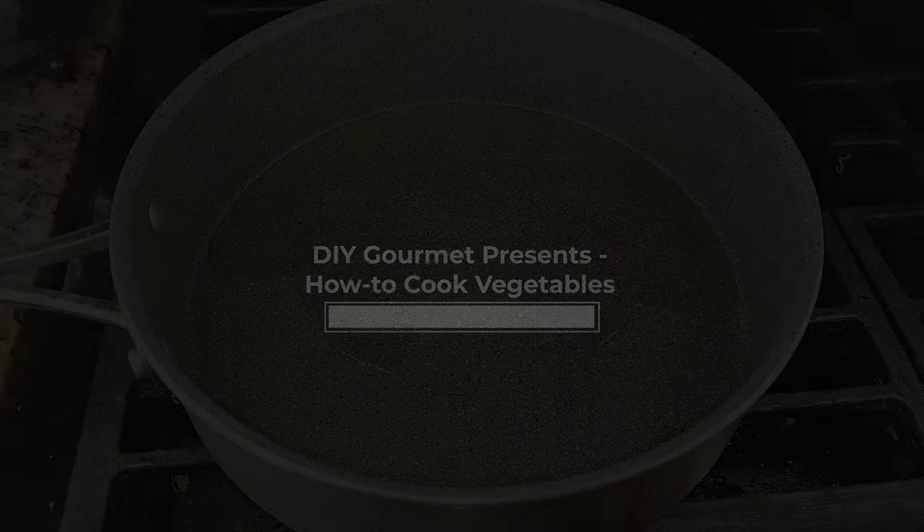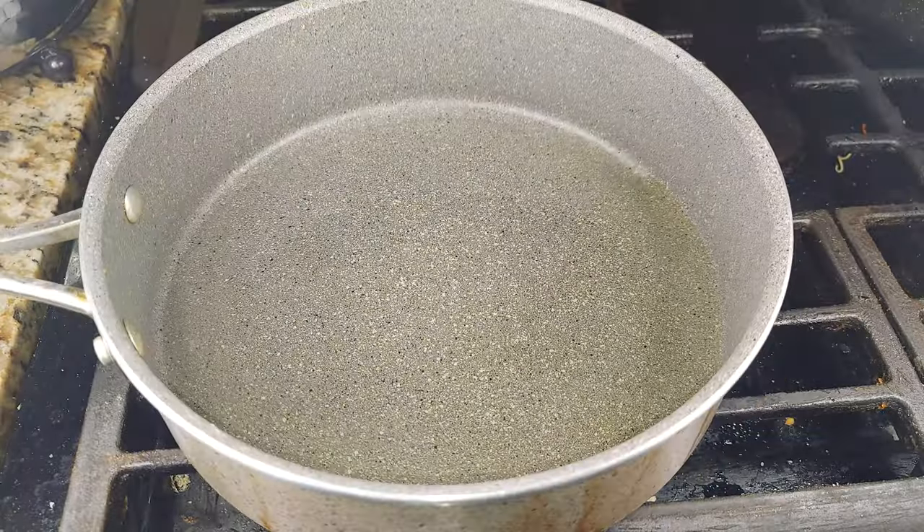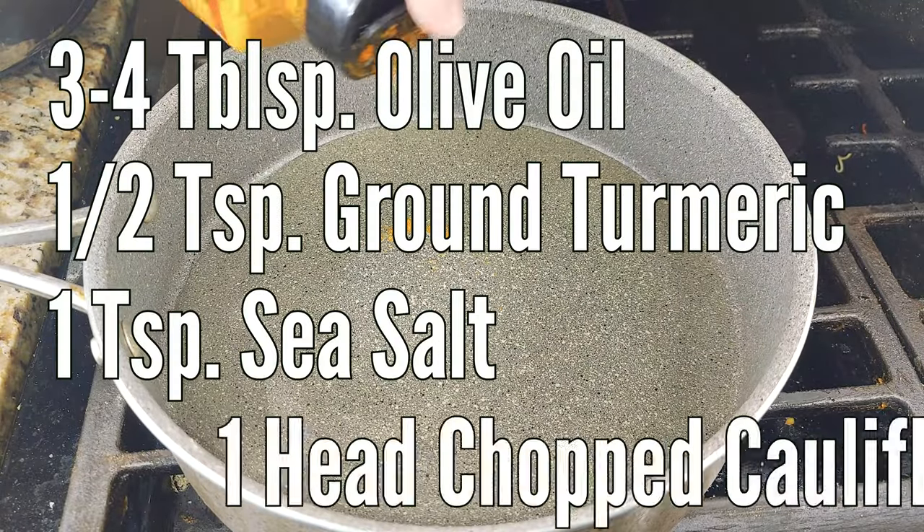DIY Gourmet presents how to cook vegetables. In this video, we'll be cooking cauliflower, a lovely derivative of the mustard plant.